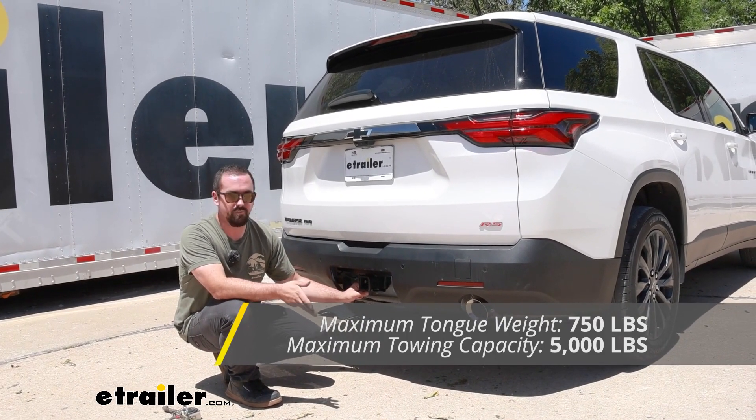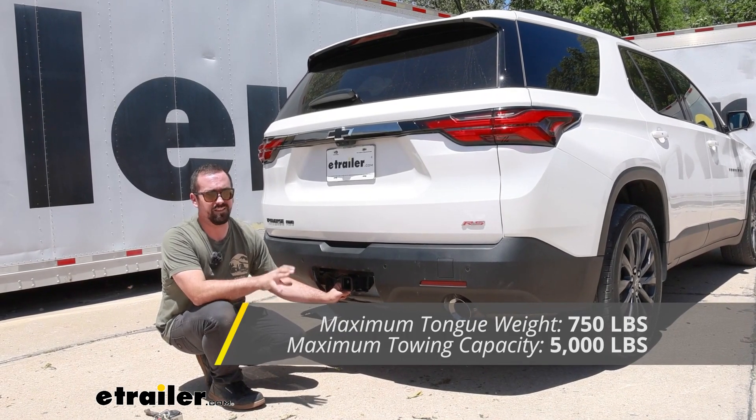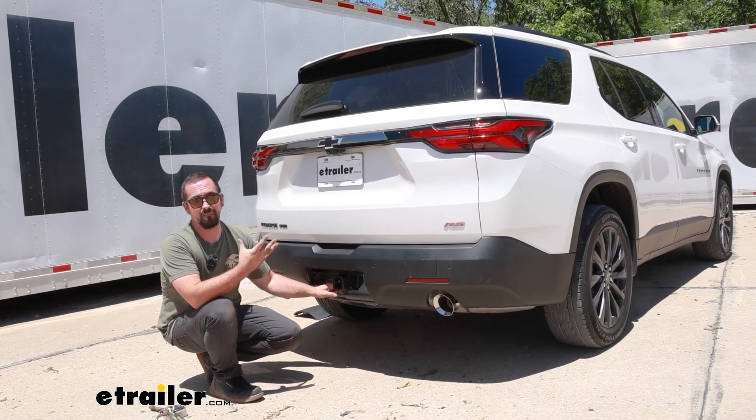It can be used with a weight distribution hitch, but those numbers stay exactly the same — 5,000 pounds for the gross trailer weight and 750 for the tongue weight. You also want to check the vehicle's owner's manual to see what it's capable of towing and compare that with the hitch capacities.